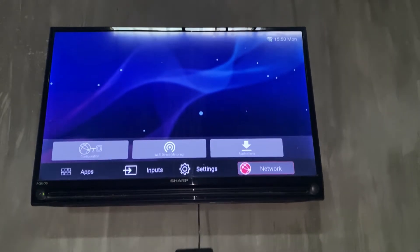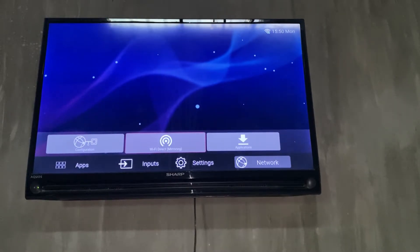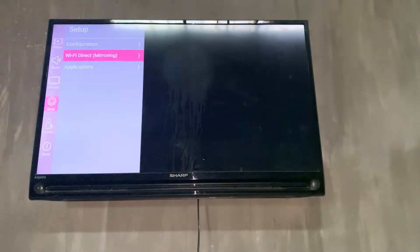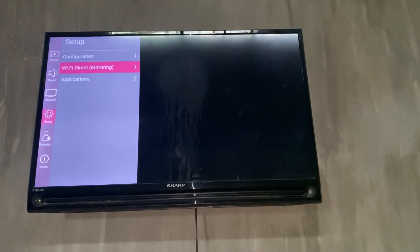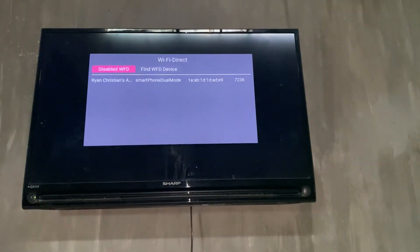We're going to go to Wi-Fi Direct Mirroring right here and select that. Once you're in here, go ahead and select Wi-Fi Direct Mirroring and press Enter.